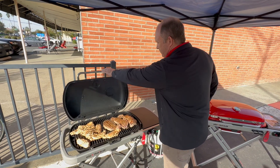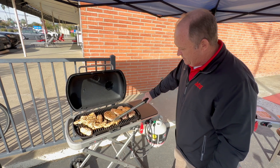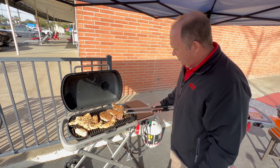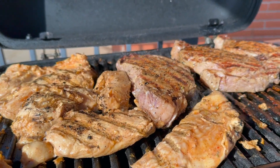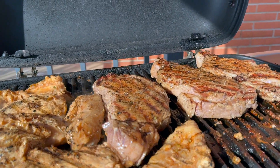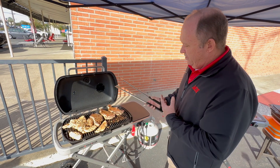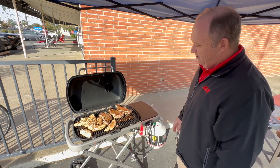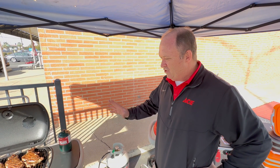The black Traveler is probably our most popular unit. This is our demo grill, which we're cooking some chicken breasts and steaks on right now. You can see the cast iron cook grates really put the heat off nicely — great for cooking chicken, burgers, and chops when you're at the ball game or camping. Super portable, great grill for the outdoors.